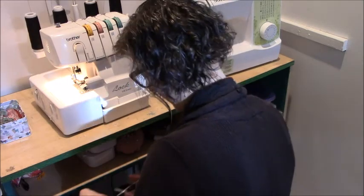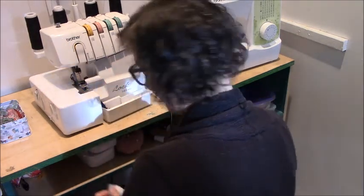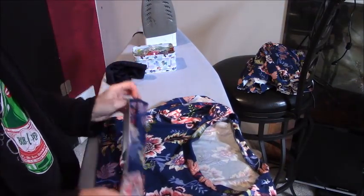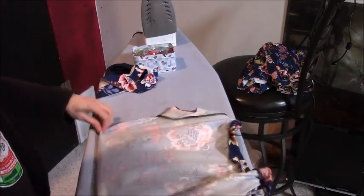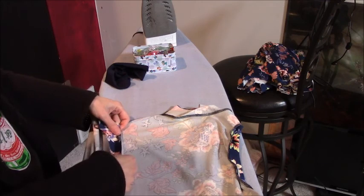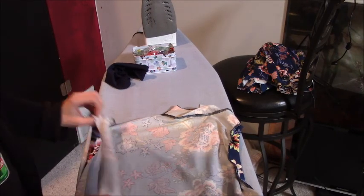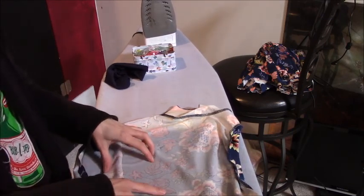Okay, now we've done that. So now we need to attach these bands to the bottom of the bodice. The inner waistband is going to go on the inside of the bodice and the outer waistband on the outside. Let's start inside out first. When I'm wearing the dress, I want the waistband on the inside to show the pretty side. So I don't want to sew this right sides together — I want to sew it wrong side of the dress to right side of the band.